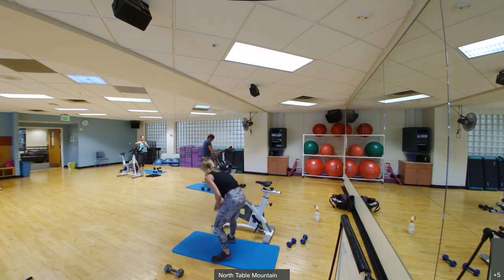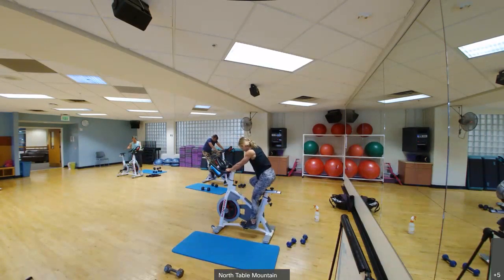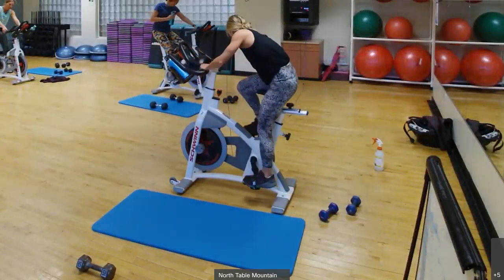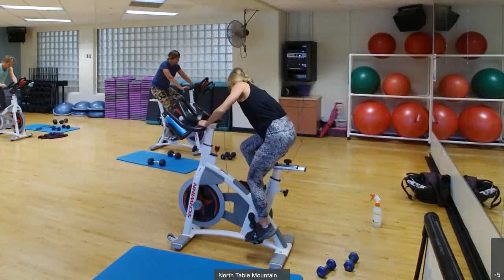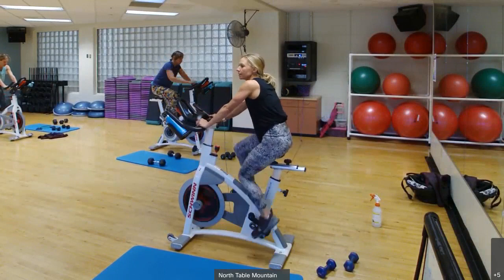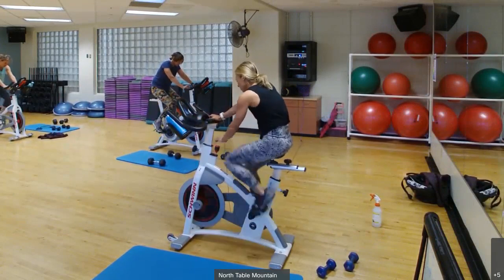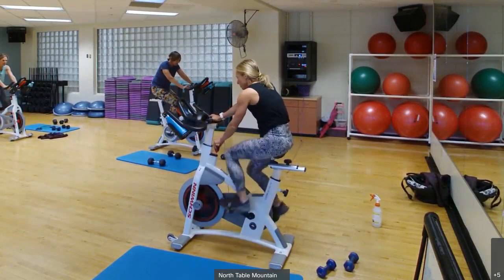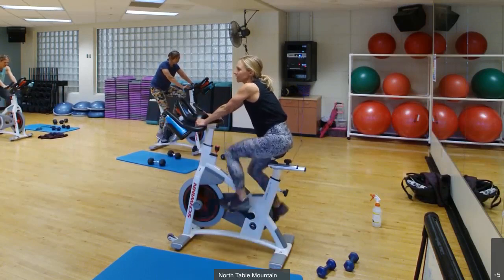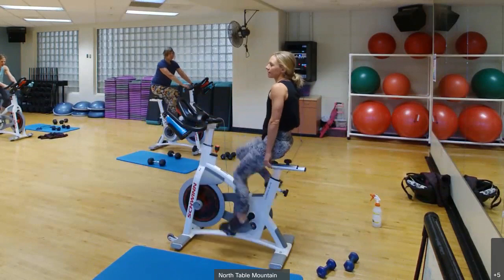Let's get on the bike. We'll spend a minute just getting situated. On your little computer, turn the power — there's an on-off button right at the top. Then we have our resistance, the red button — that's also your brake, so you can press it down to stop the wheel. Find that happy medium, RPMs around 85 to 90. The first five minutes we're going to be at a steady pace at that 85 to 90 RPMs.